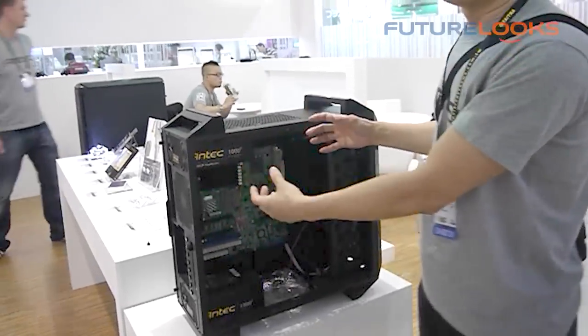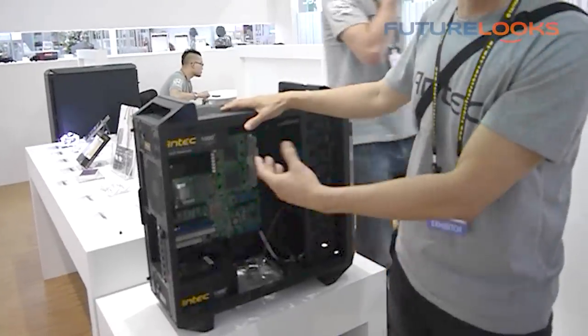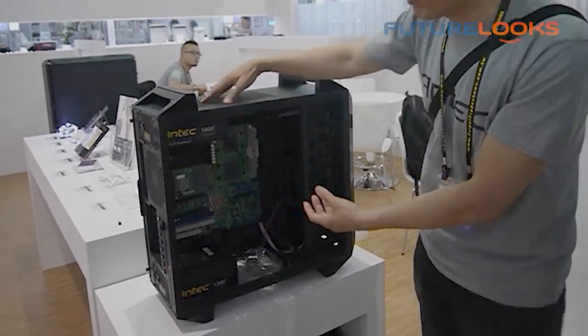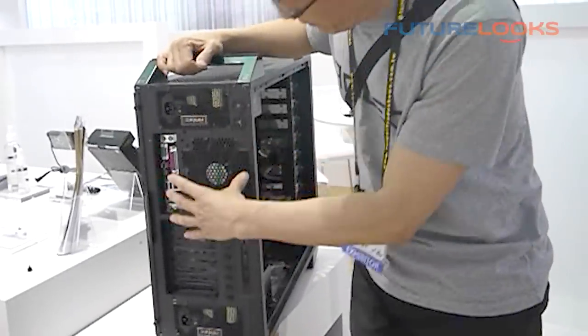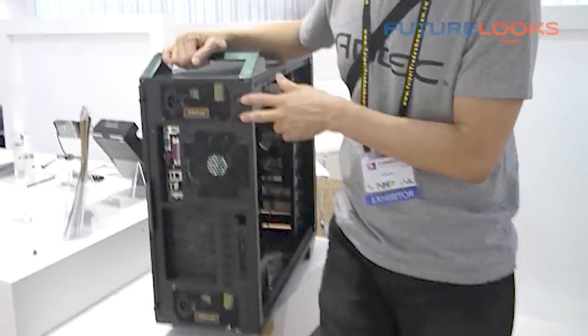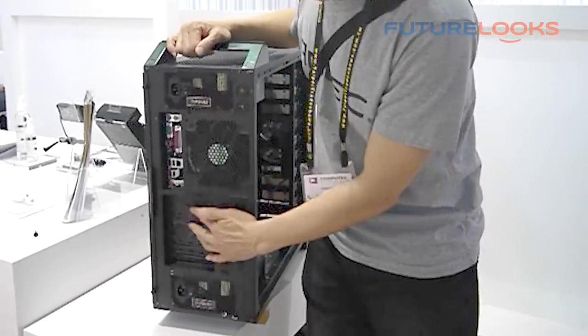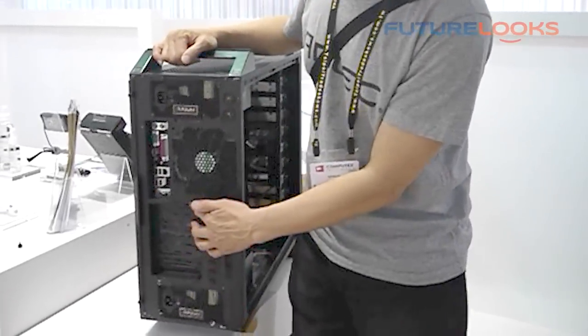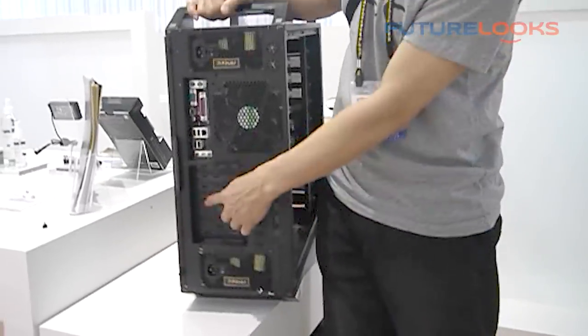240mm or 280mm radiators — those gigantic radiators — can fit in this case frame. This frame can support 120mm or 140mm fans for water cooling. This is an 8+1 expansion: 8 PCI expansion card slots plus 1 expansion card here, so it's 8+1.